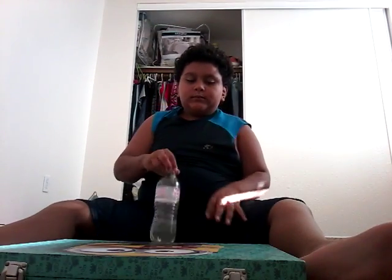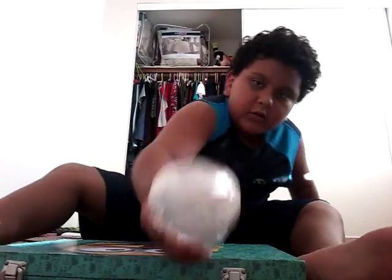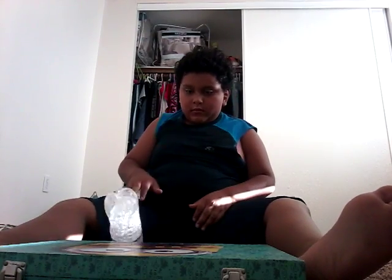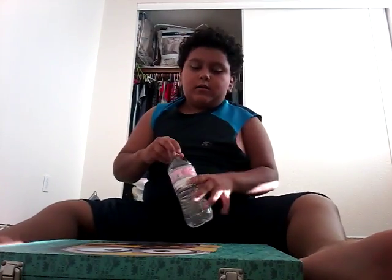I'll just do two in a row. I can't do it. Wait — one... that counts. I didn't touch it, I threw it on. One... wait, wait, wait. I'm just going to try one. I'll just do one. It doesn't matter. Bye, guys!